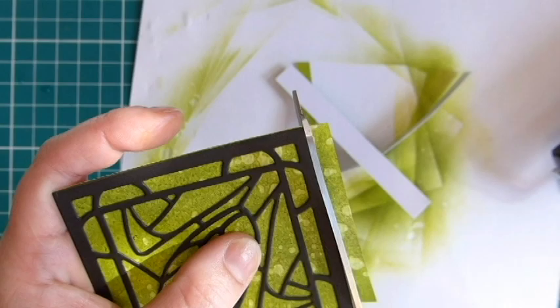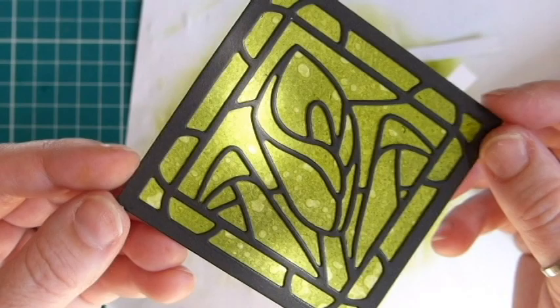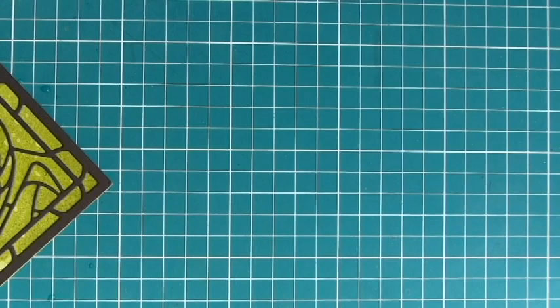This would be a really cool technique to use if you then wanted to put a clear Nuvo drop over the top of it just to give it a gloss effect — that would look pretty good. But I quite like it the way it is. Okay, so there's sample number three.